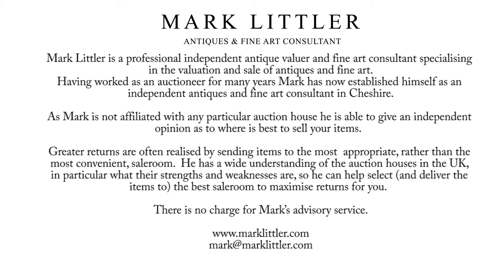So there it is — a fabulous William III silver tankard, made by John Sutton in London in 1699. It carries an estimate of £3,000 to £5,000 at Tenants Auctioneers July Fine Art Sale. Thank you.